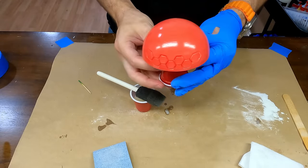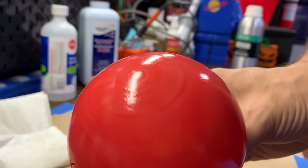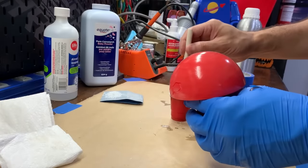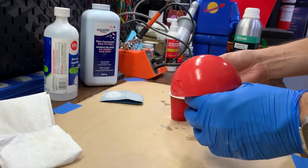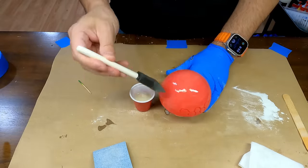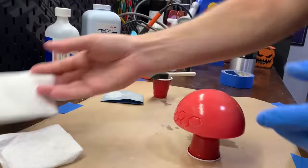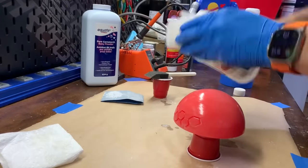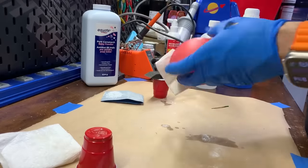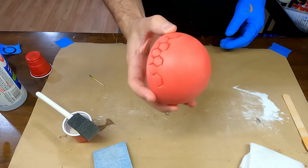After sanding and another coat of resin, you can already see how smooth the finish is by the clear reflection of the lights on the surface. That was the fifth and last coat; now I'll wipe the print down with some alcohol again. Even before more sanding, the print looks really smooth.